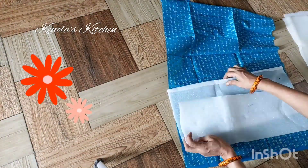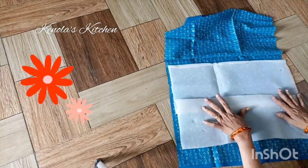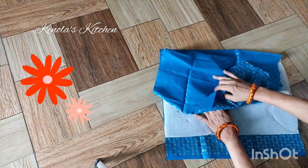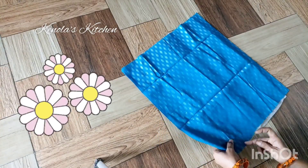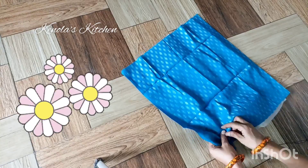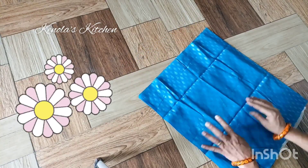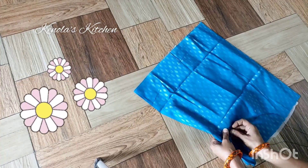you will need a sponge for the shirt and a sponge. We will cover the cloth and stitch it. You can stitch it in the machine. The sponge will hold it and we will stitch it.